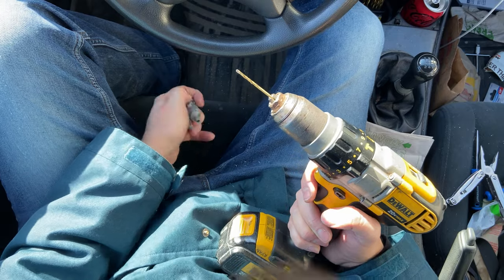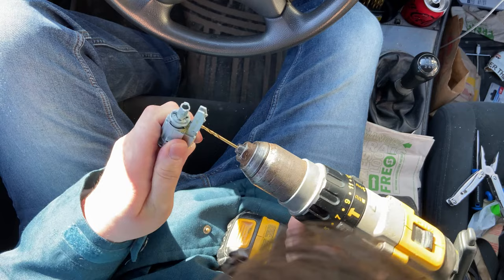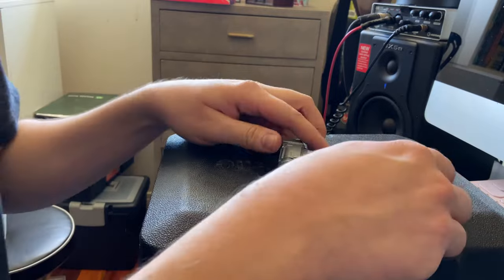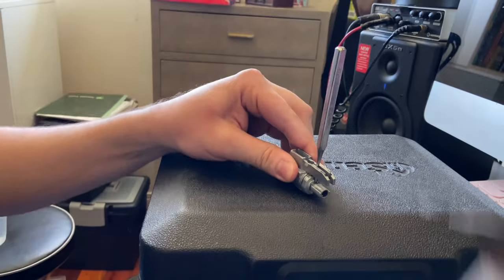Okay, that did something — not quite what I wanted, but let's try again. Having a vice is really helpful here. Oh, there we go, it's getting there. I was having some camera issues — the thing wasn't recording, which was really annoying because I'm just trying to get this thing finished.